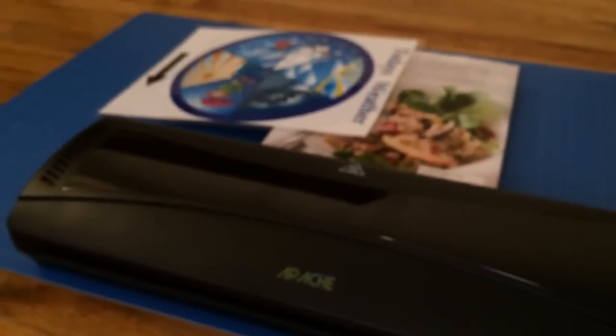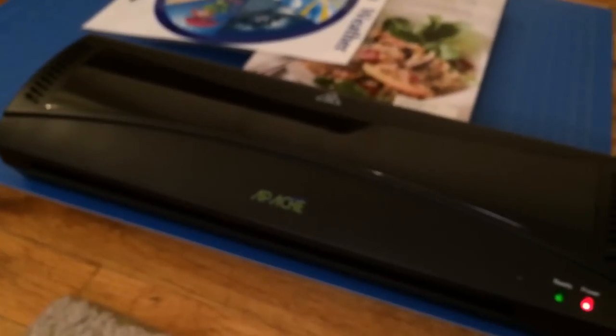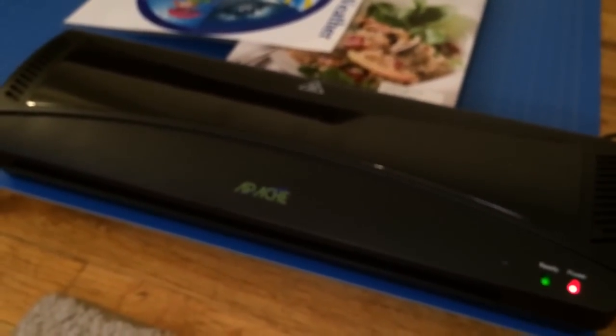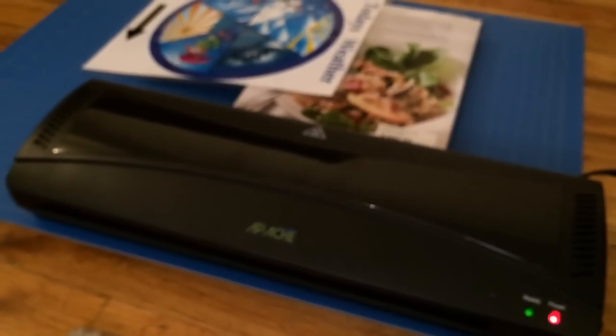So that's pretty much it as far as the laminator goes. If you guys have any questions, you can put them in the comments section. I don't really use this thing too often, but if you do have questions I can ask my girlfriend and get back to you guys. Alright, take care guys, bye!